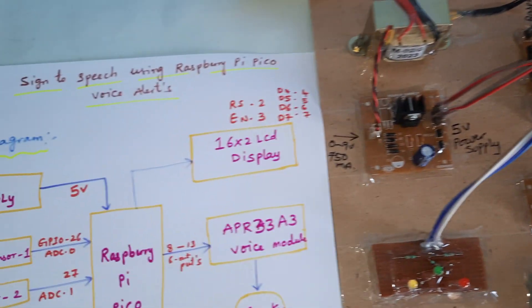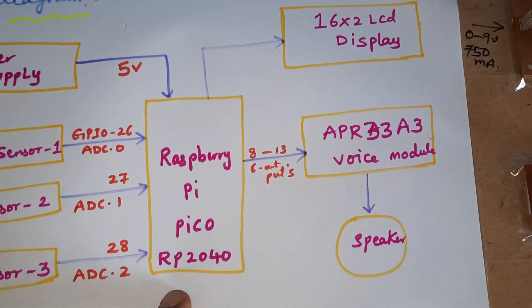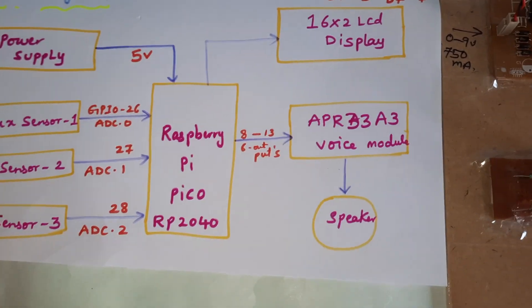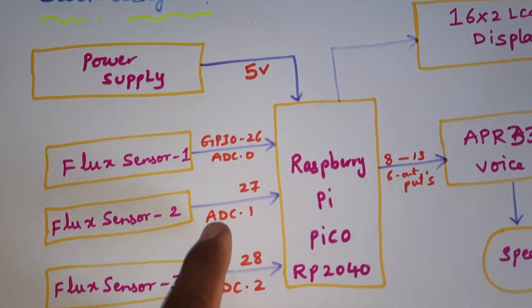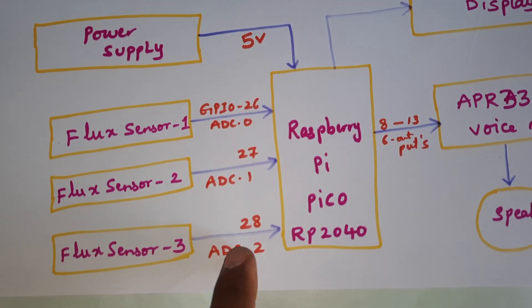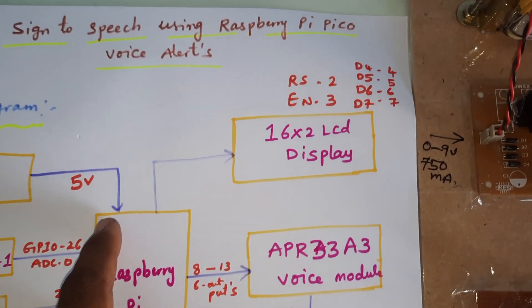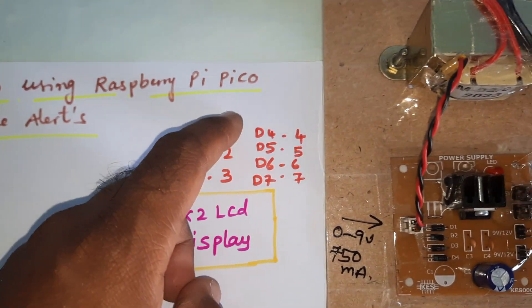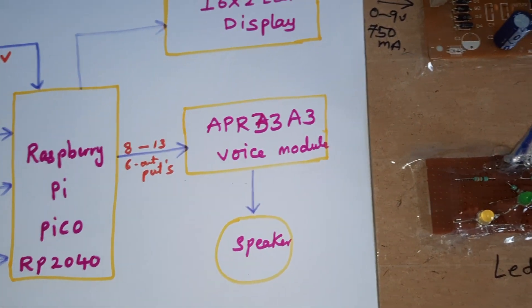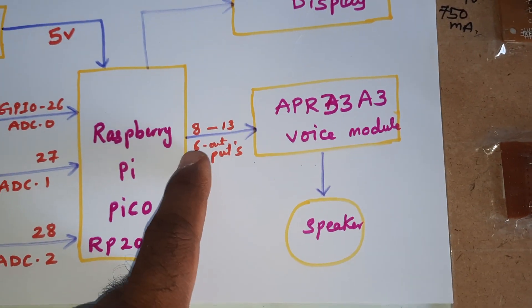Sign language to speech conversion using Raspberry Pi Pico RP2040. We are using three flex sensors — ADC flex sensors on ADC0, ADC1, and ADC2 — connected to GPIO 26, GPIO 27, and GPIO 28. We also have a 2.2-inch flex sensor setup, a 5-volt power supply board, a 16x2 LCD display with pins RS, EN, D4, D5, D6, D7 connected to pins 2 through 7, and an APR333A3 voice record and playback IC connected to pins 10 through 15.